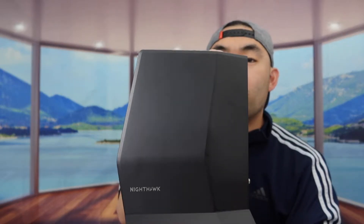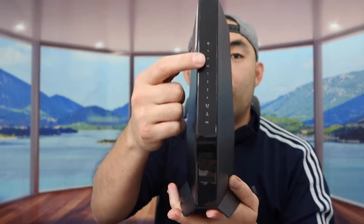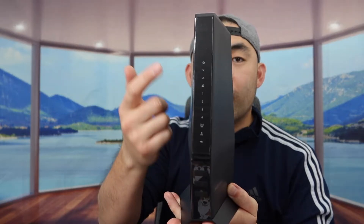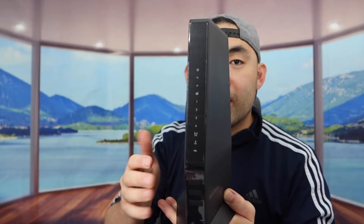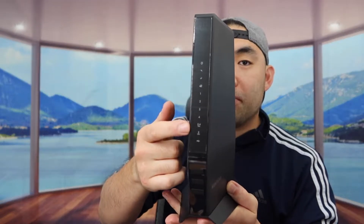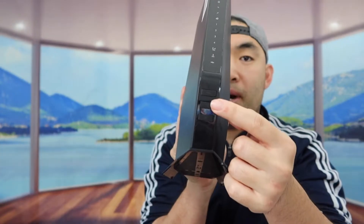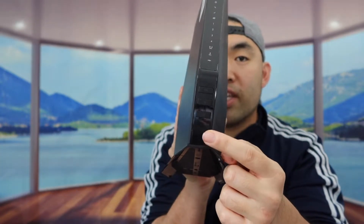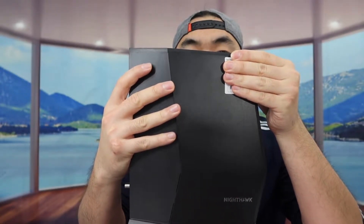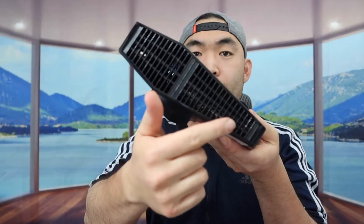Once you take it out, here is basically what the product looks like. When you first get it you probably want to take off the protective cover on top. In the front you can see a bunch of indicator lights to show when each section is on or off — whether it's the 2.4GHz Wi-Fi option, the 5GHz option, the internet option, and so on. At the very bottom they have a bunch of buttons for the WPS connection, the light option, and more. On this side they do have the password for the Wi-Fi option, but I have to cover it for privacy reasons.